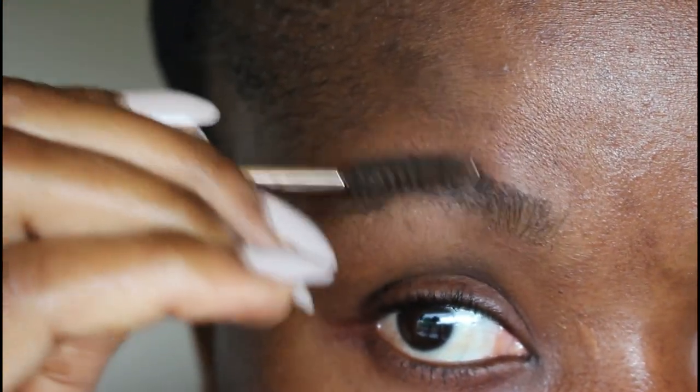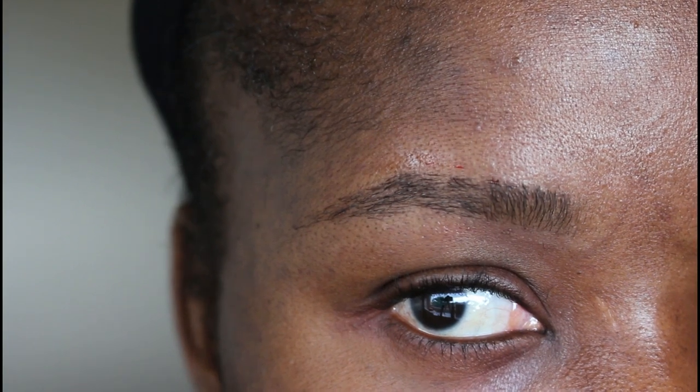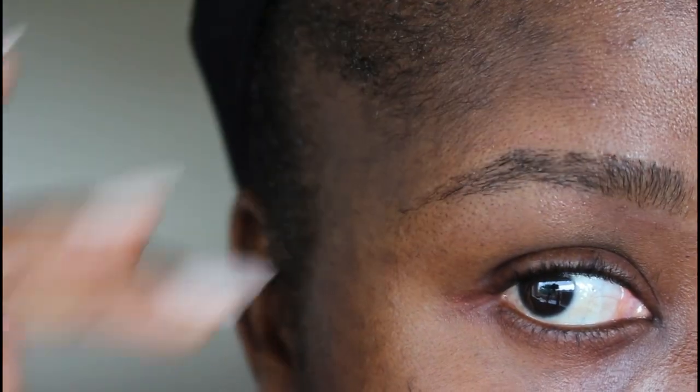At this point you can see that my brow is looking all groomed. It's that very easy — that is just how to groom your brows. I'll go on now to the second side and I'm practically going to do the same thing.